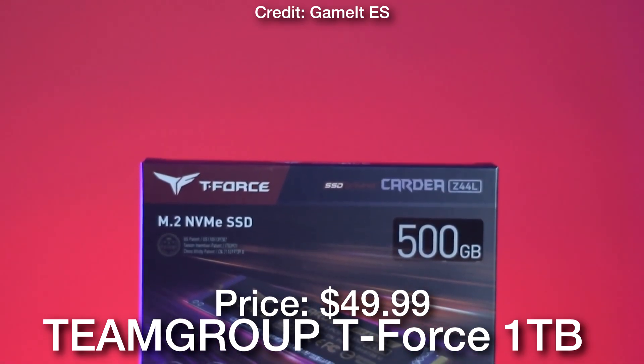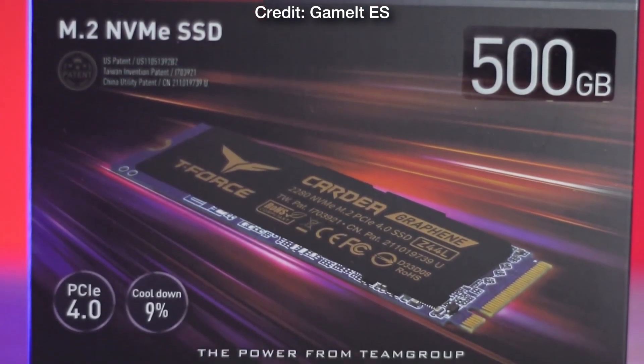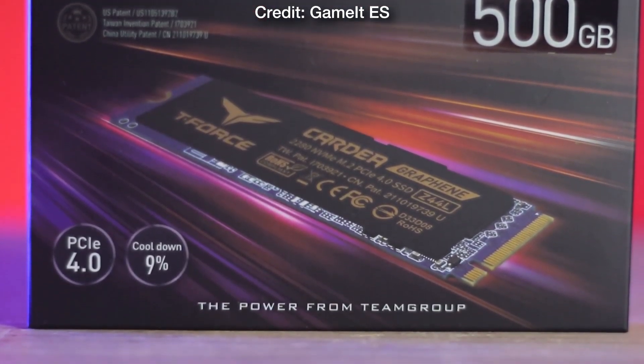Then for the storage we have the Team Group T-Force Z44L 1TB Gen4 SSD, and this one is the cheapest option you can go with at just $50.